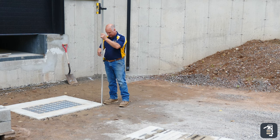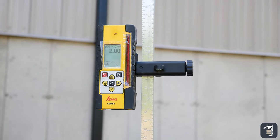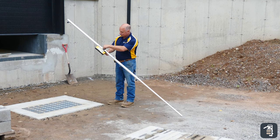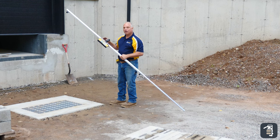Slow is low, fast is high. I tighten that up. I've set my elevation to zero. Now keep in mind, because zero is here in the middle, I have all my math built into this rod.